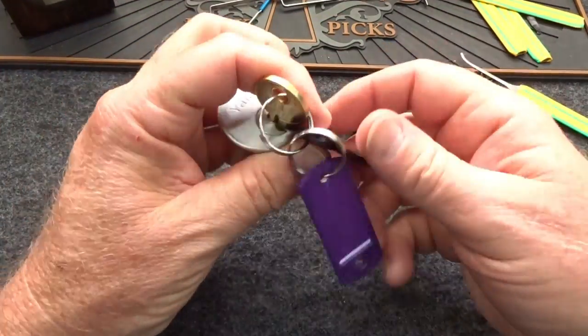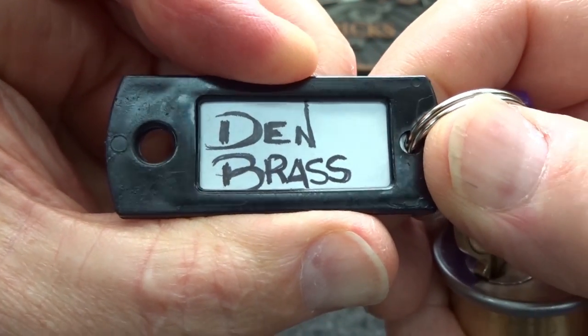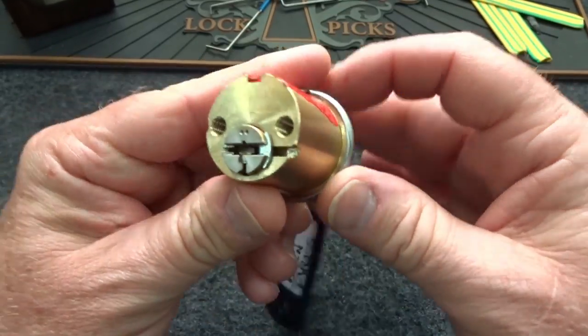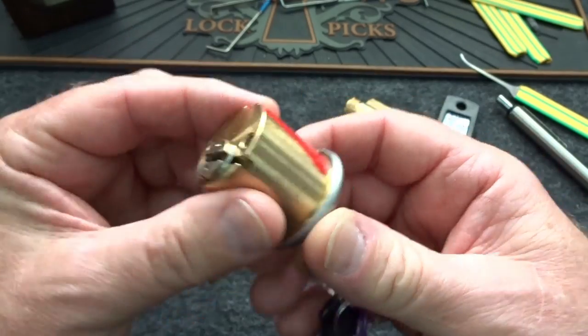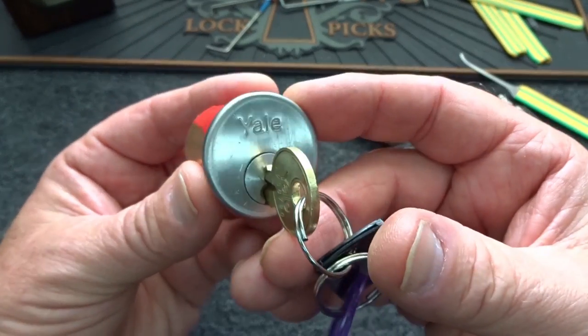These are two locks from Den Brass. Dennis lives up in Canada and works on these every winter and sends a pile of them to me, and pretty routinely kicks my butt. I gave up on both of these — there were two locks in this batch.